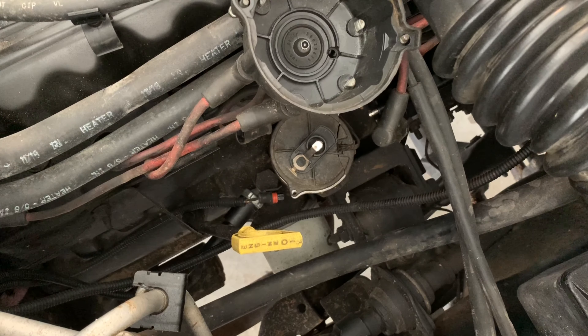You can sort of hold it out of your way. I'm holding it out of the way just with my thumb, and with two fingers underneath the rotor button. Slide it straight up.